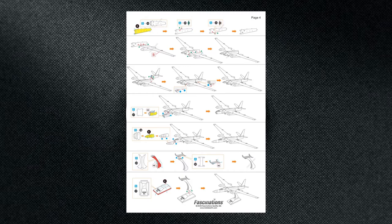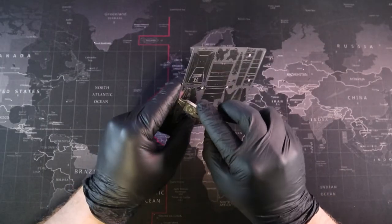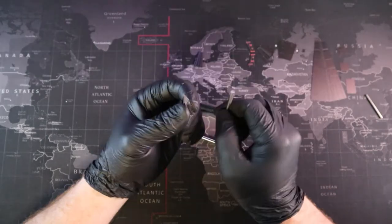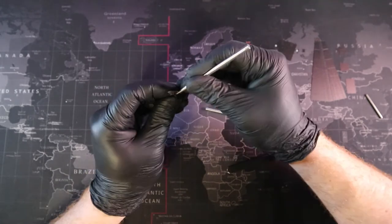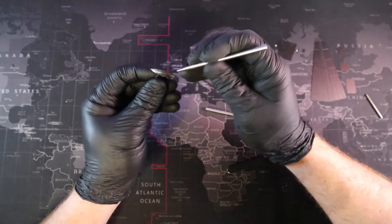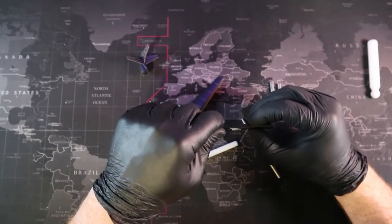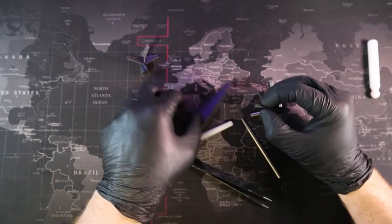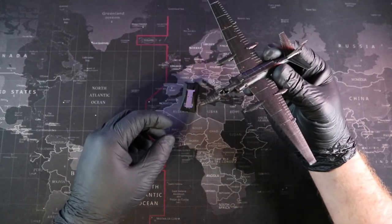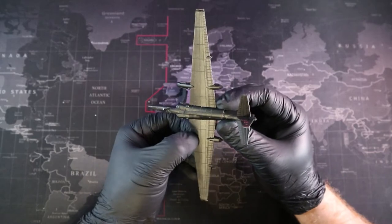Before we jump into it, we should touch on the basics for all those new builders out there. These metal models require us to cut out our pieces, then shape them using whatever we can. Once we have our parts correctly shaped, we can connect them together by bending or twisting our tabs. The way we bend or twist our tabs is indicated in the instructions by circles and triangles. I always try to follow the instructions the first time when it comes to bending tabs, then when the build is complete I'll go over everything again to change anything that might stand out — that's how you get that museum quality.